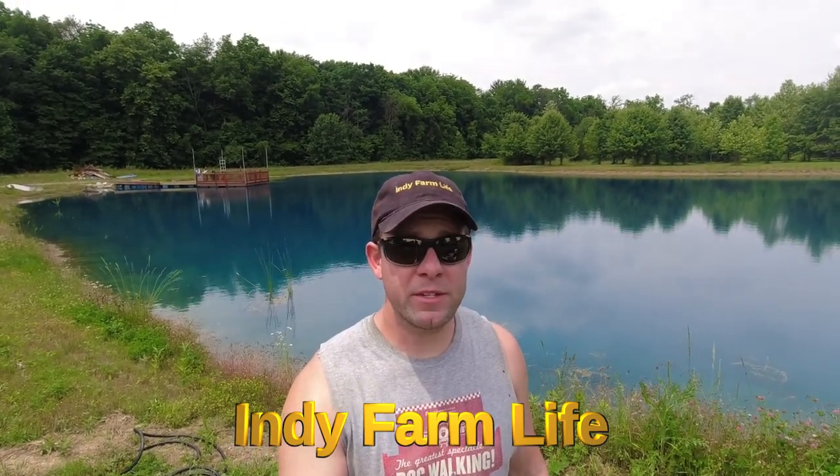Hey everyone, welcome back to the channel. Adam here with Indie Farm Life. Today is one of those days you guys have been asking me about for a while now — it's time for pond aeration. Let me show you the rig.